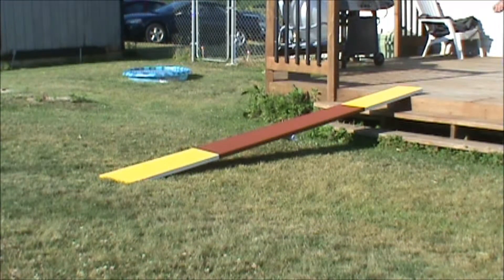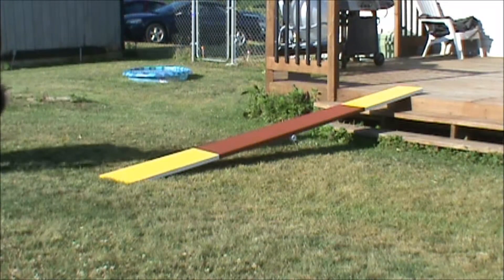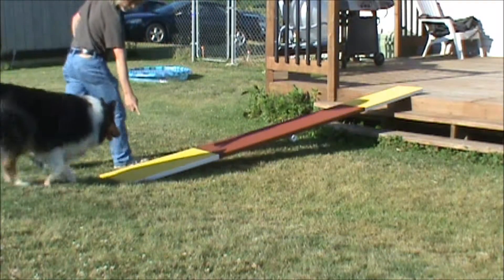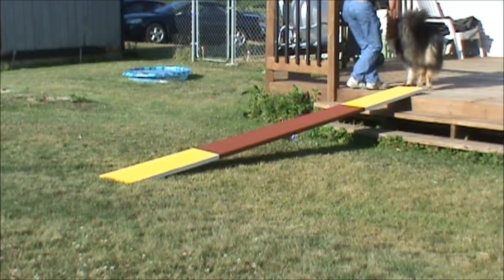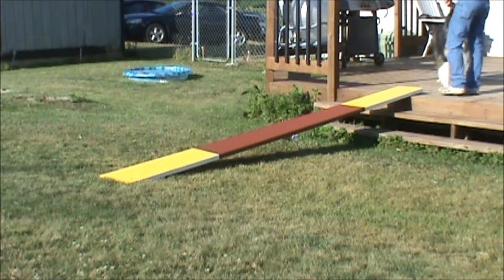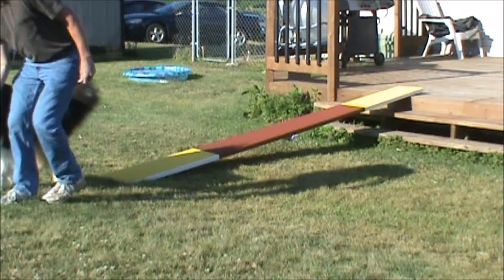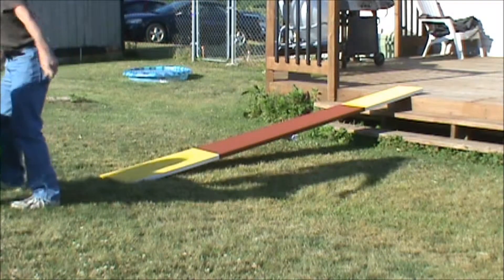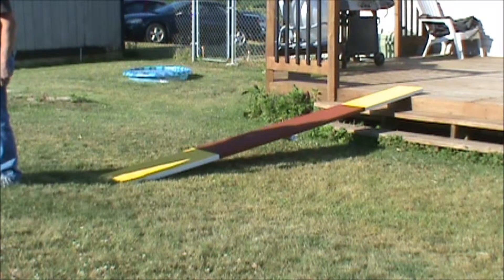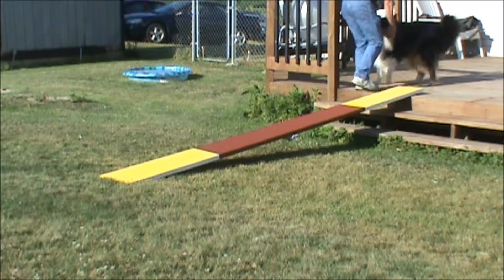We're going to use the keyword 'seesaw.' Okay Laney, focus — watch daddy. Laney, seesaw. Very good — there's a successful up. Watch daddy. Notice how I'm keeping his nose down; I think this is important because he's going to have to focus to step on the yellow contact points. Okay, seesaw — all right, good, he's running it.